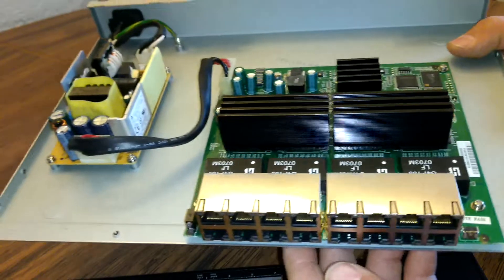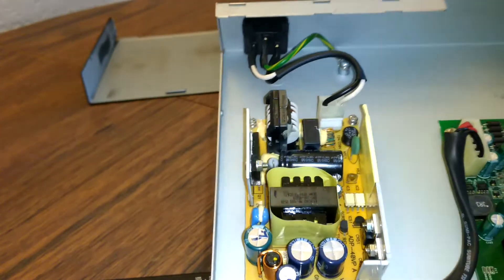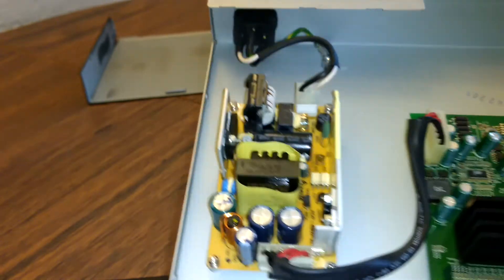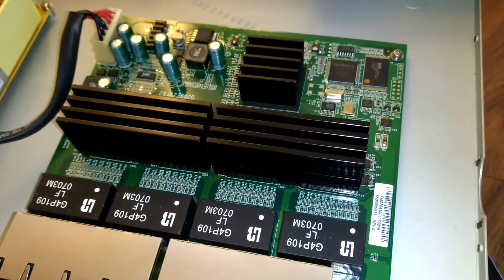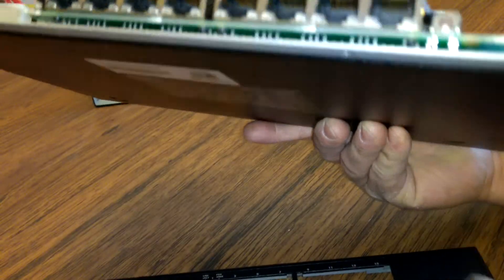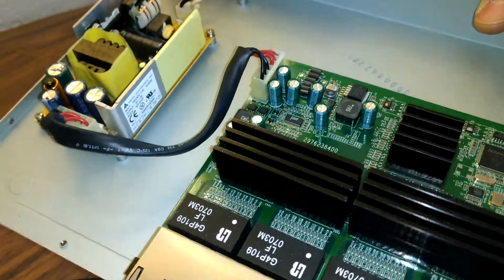That's all that's in here. You've got your power outlet where the power comes in, the ground wire is grounded right to the metal of the case, and then your hot and neutral wires come into this power supply — a little transformer — which then goes over to your network switch with 16 ports, a mode button, and two LEDs: one for power and one for management.